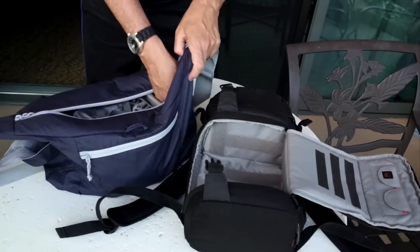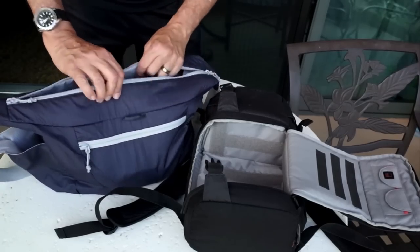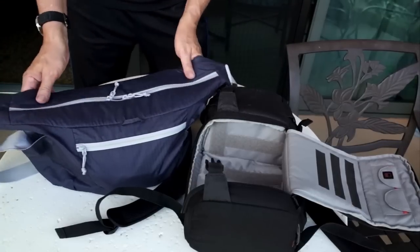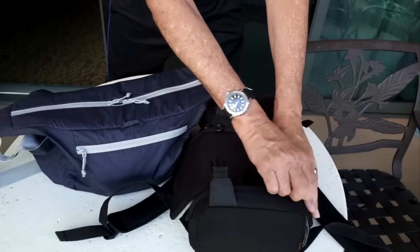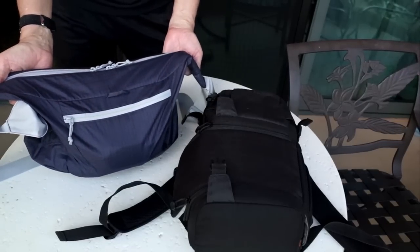It fits perfectly, plus I have room for personal items, my swimming goggles, all that sort of stuff — a little lunch. Zips up, and it looks terrific on the beach. So this is a wonderful combination: I have the DSLR Video Fast Pack for on the plane, and I have the Photosport Shoulder for when I'm on the beach.